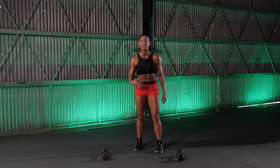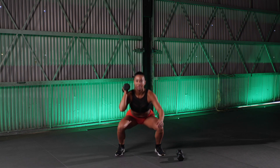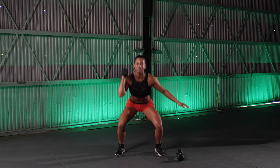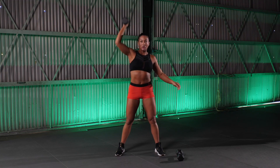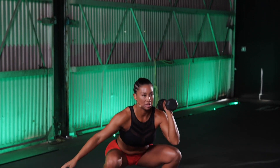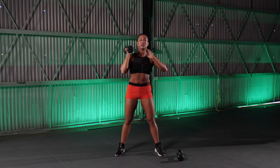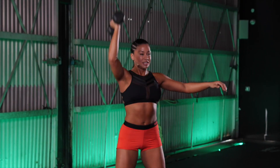Pop it up. We're going into those alternating thrusters. One dumbbell. Ready. Down, press it up, transfer. That's 1. Good. The other arm is out for balance. 2. Good. We're on number 7. Good job. 8, 9. One more. And 10. Good.